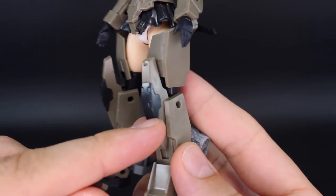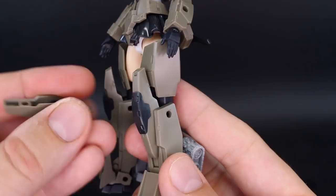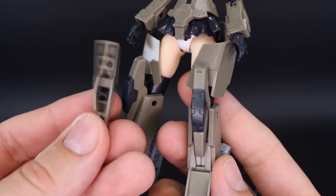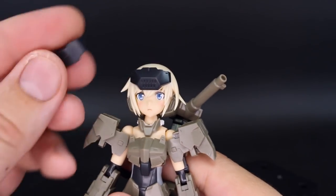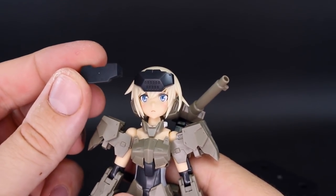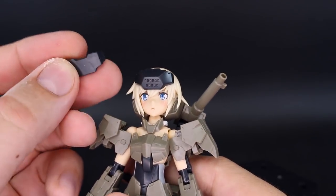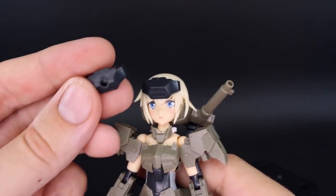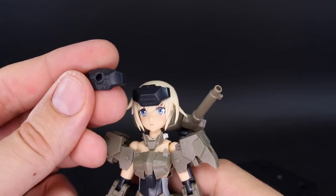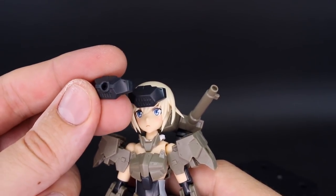The knee armor is new for this, but you do have the original knee armor included if you want to use that instead — or mix one new and one older. The part for the front of the head is also new, but you have the original version if you prefer that. I actually kind of like the original a little more — it reminds me of the Echoes-type Jagen head. You also have another version of this with a mounting point on it, so you can attach some other part to the front of her head.